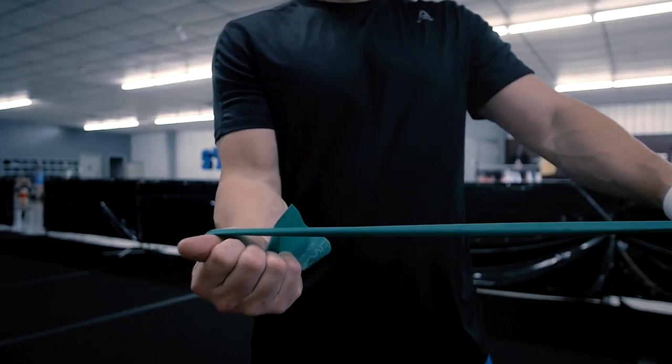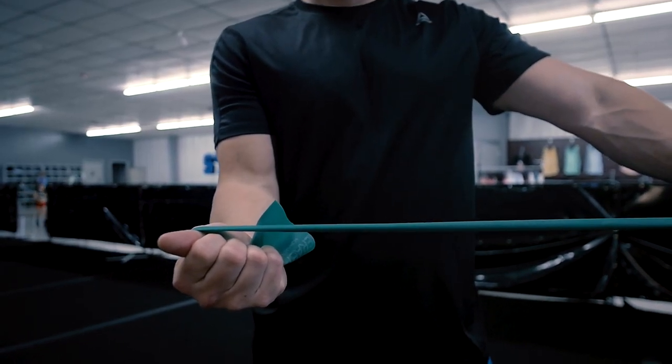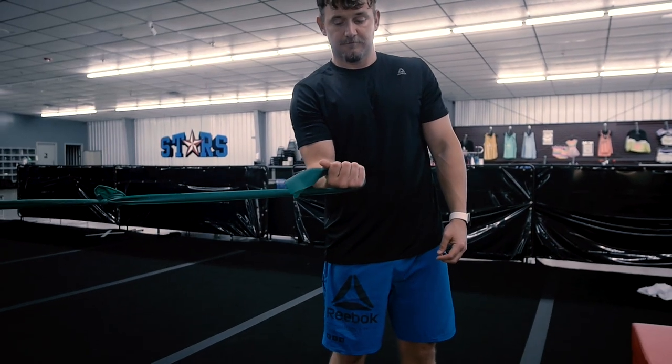We're going to grab our band and hold it in one hand, tied off at another point. First we go through wrist twisting motions: grab the band, load the wrist, and hold for 30 seconds. It may seem simple and that's because it is — we want to get stronger and stable without motion before we start adding motion. Then we switch to the other side and build strength twisting the other direction, holding for 30 seconds. That takes care of the rotation part.